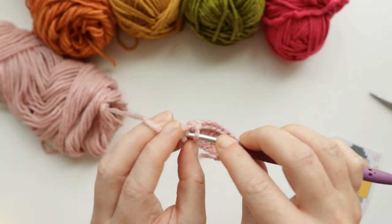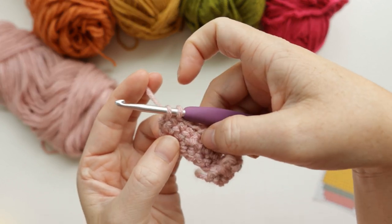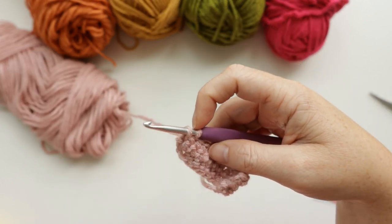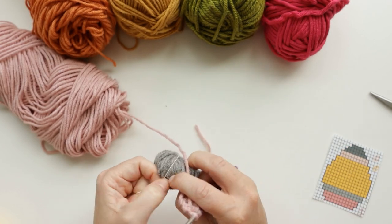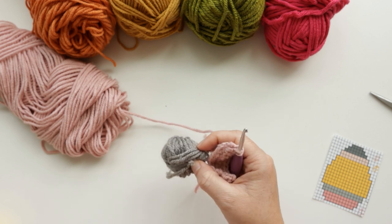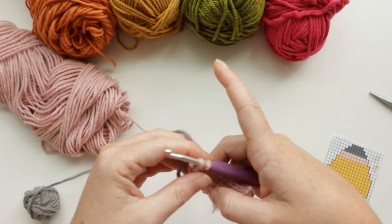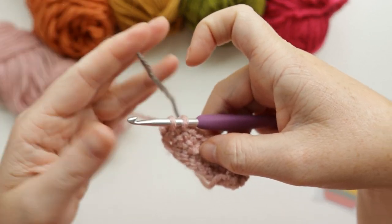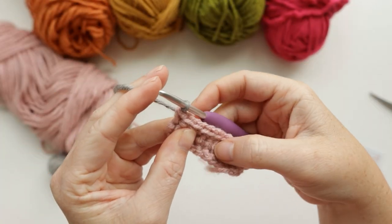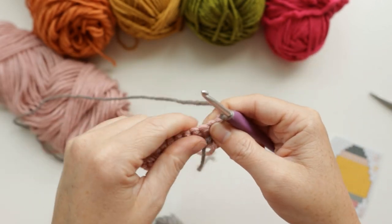On the last stitch of row three, we're not going to finish out with our pink. We're going to drop our pink and grab our medium gray. I use little baby rubber bands to hold my yarn balls together — pro tip. Then finish out the stitch by grabbing the gray yarn and pulling it through both loops on your hook. Chain one to secure and turn your work.